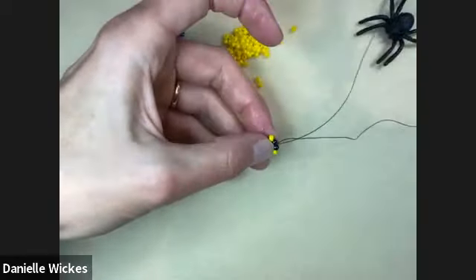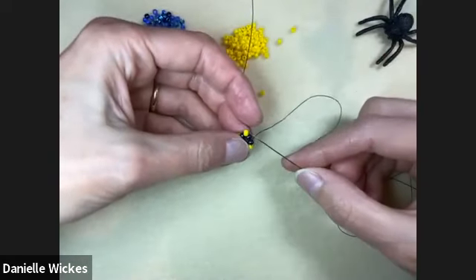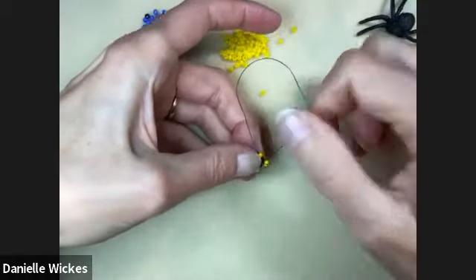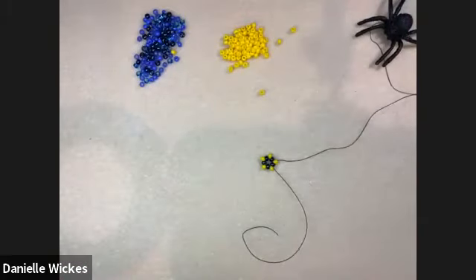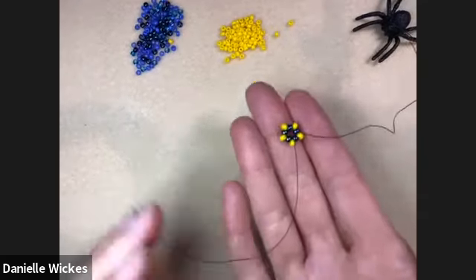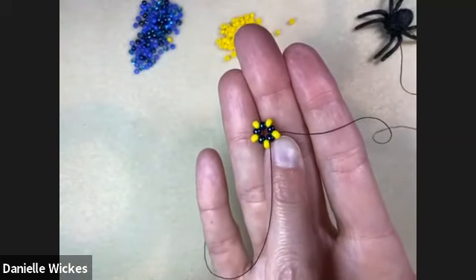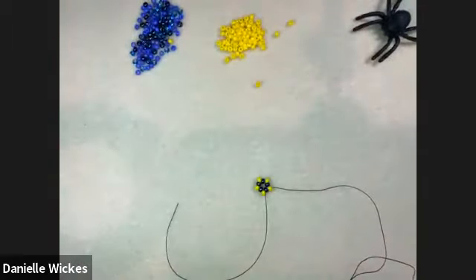I was wondering why they weren't popping into place, and then I realized. Also, Pat has already finished her first earrings — she had the PDF going! So that second round should just have one bead, and that will make life way easier. Another thing to note: in the first couple of rows you won't notice it as much, but when you get to like the third or fourth rows and it starts to kind of wave or fold, put it flat on a hard surface and create some tension.